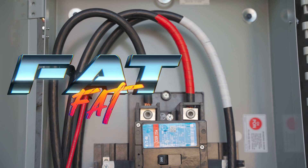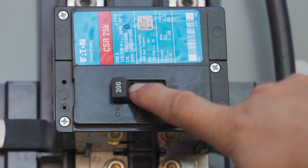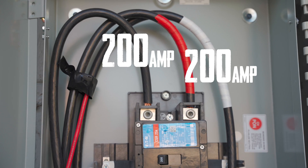But anything that draws significant power — your water heater, your stove, your dryer, and most importantly your bitcoin miners — those things will all pull from both of these fat wires and run on 240 volts. My panel has a 200 amp main breaker and that means I can't pull more than 200 amps on either of these wires.